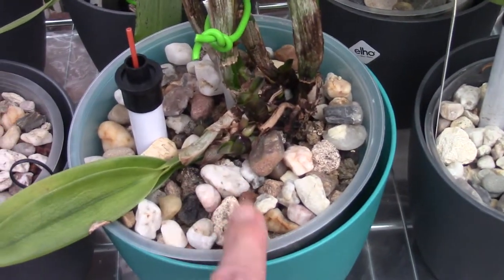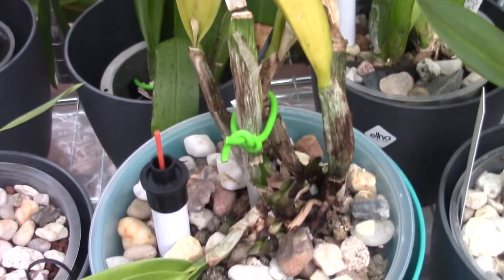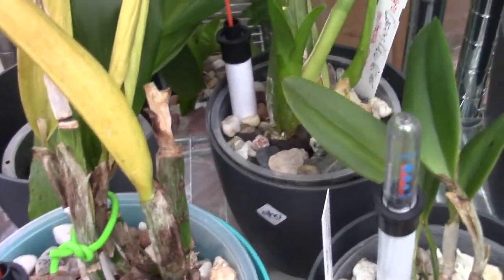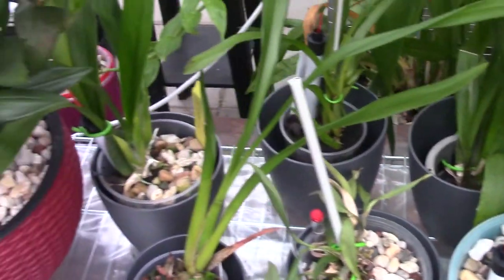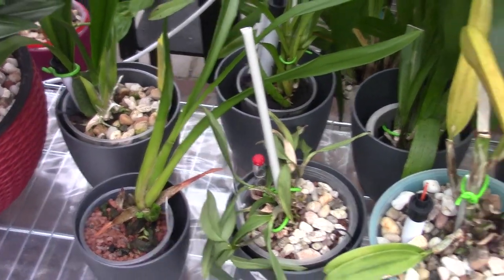They have a way to recover. This one is a back bulb division, so therefore it looks a bit rough, but this one is not affected with Fusarium. I have a little ICU here, but the ones that I showed you were infected with Fusarium — and they all start to grow again.